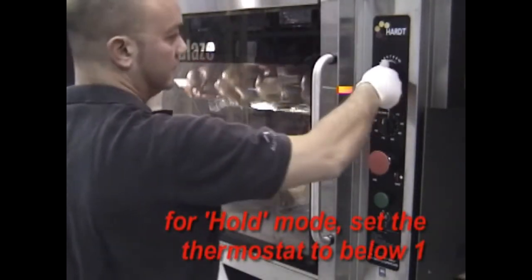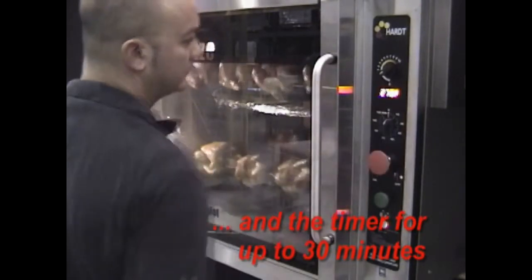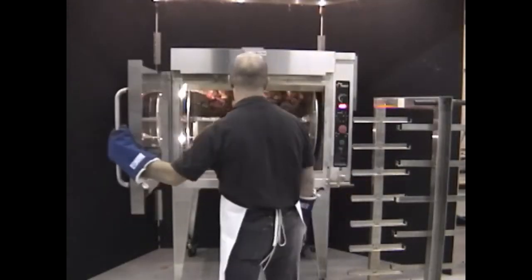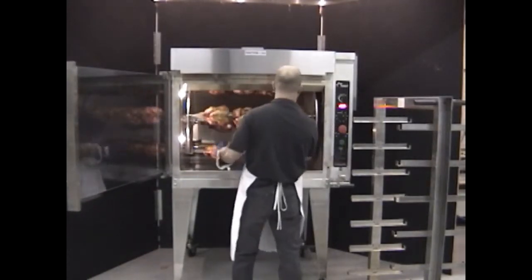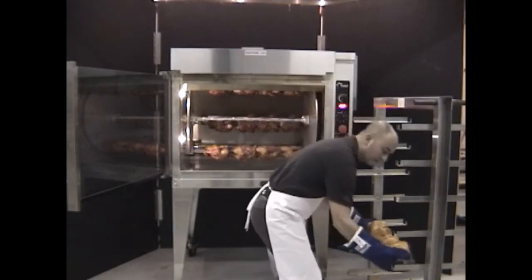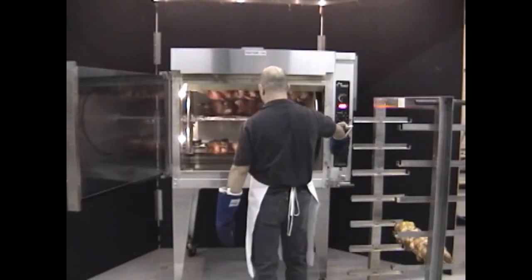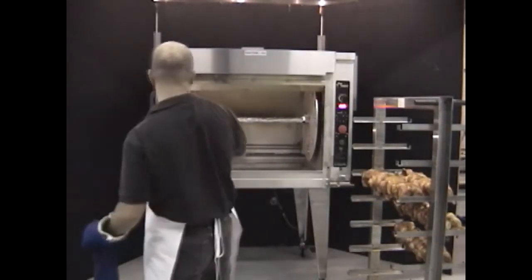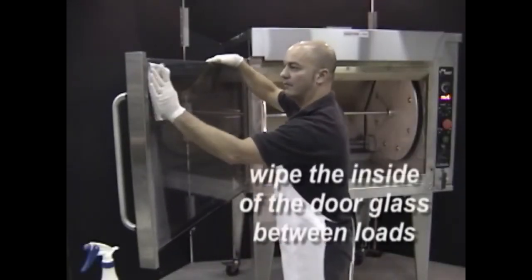For hold mode, set the thermostat to below 1 and the timer for up to 30 minutes. Unloading skewers using the horizontal cart requires latex or vinyl gloves, heat-resistant gloves, and a skewer cart. Wearing heat-resistant gloves, remove the skewer from the rotisserie and place it onto the cart reserved for cooked product. Lift the pointed end of the skewer slightly, shifting it to the left; the hex end on the right will drop out of the socket into your hand. Open the water inlet valve to raise the water level and skim off the grease down the overflow — make sure the water is not overflowing out of the oven door. Close the water inlet valve. Remember to wipe the inside of the door glass between loads.